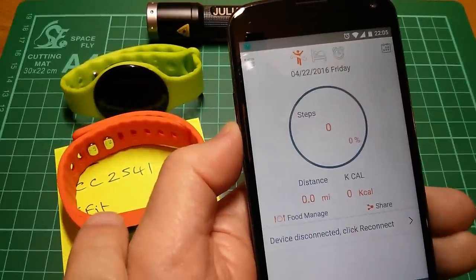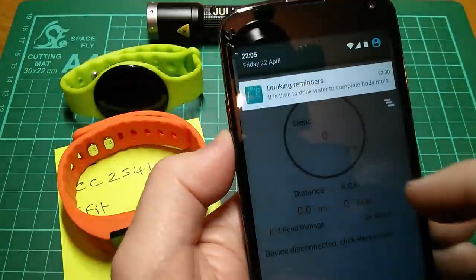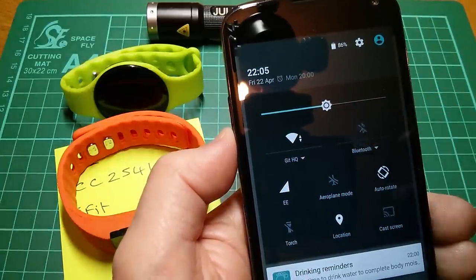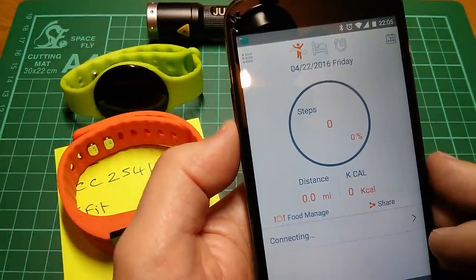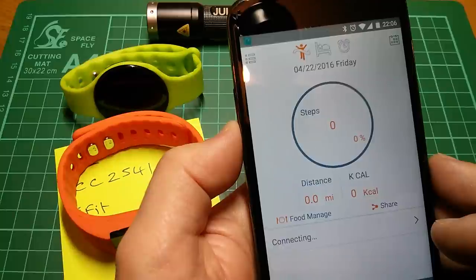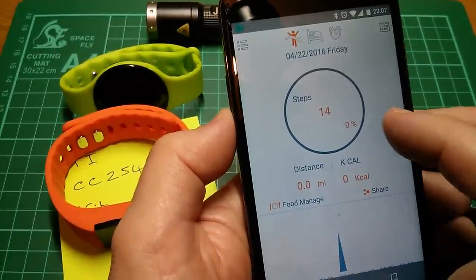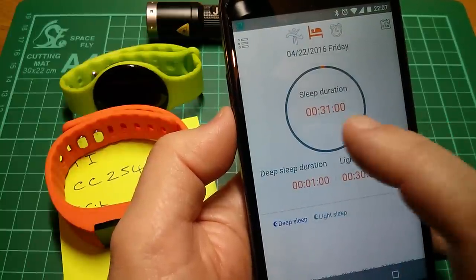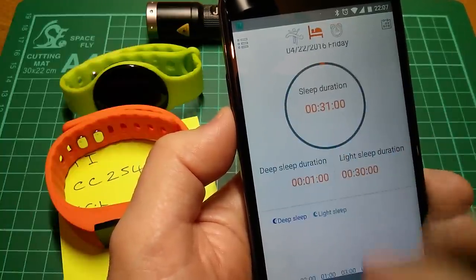So here's MovNow Plus — this should be able to talk to the orange watch. Device disconnected, please reconnect. I'm going to have to turn on Bluetooth first. It gives you these drinking reminders — it's time to drink water — which are quite handy. After a bit of fiddling about I managed to get it connected. It has picked up the 14 steps I've done today in one very short burst, the 31 minutes of sleep duration, and then here are the drinking reminders, the sedentary reminders, wake-up reminders and other stuff like that.